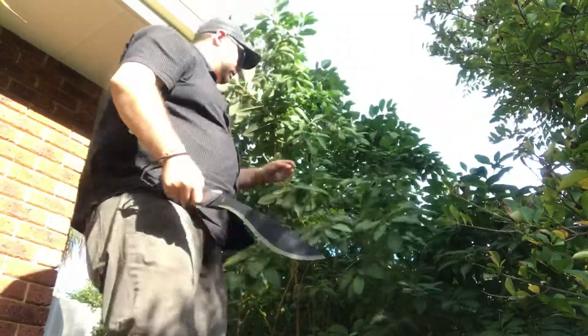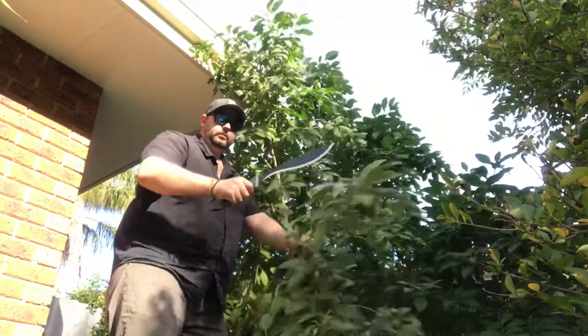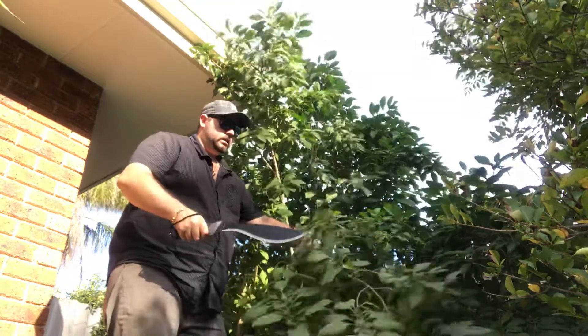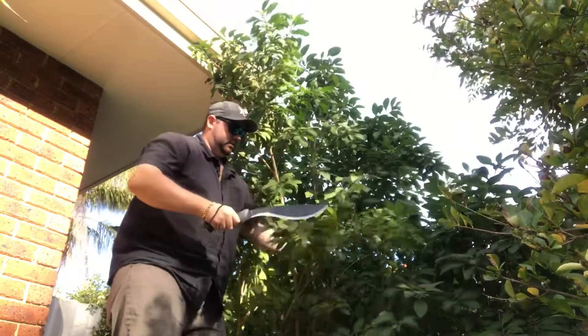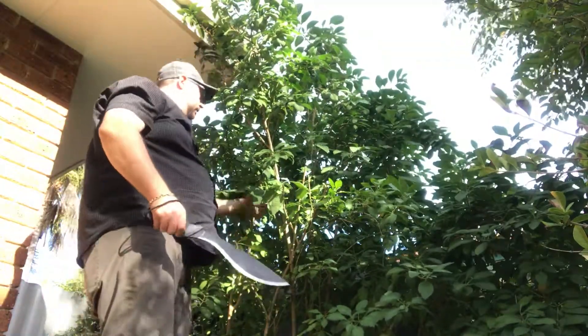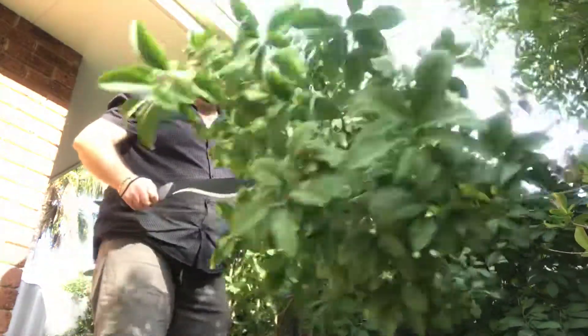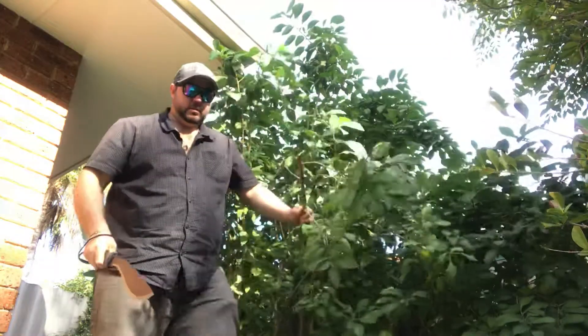Let's do some cutting and see what it can do. I'll just start off with some small branches here. It's going to be perfect for clearing paths. It does the job. I might bring the camera a little bit closer. I've got some thicker branches here — not a problem for the Gator.